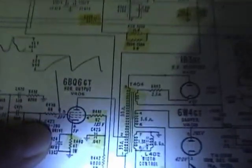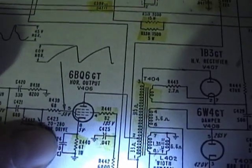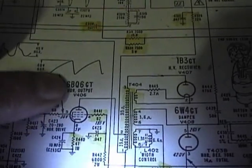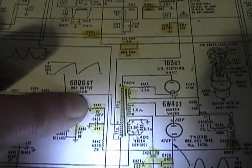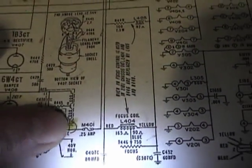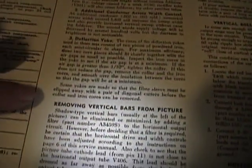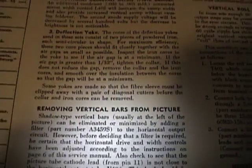I was especially glad to see that we got about 4.7 volts here — the spec shows a value of 5. What that means is we have 100 milliamps flowing through this resistor. That's important because this is a horizontal output tube: if you have too much current flowing through it, you can burn it out, and that's why they give you a quarter amp fuse over here. I also found this interesting note in Riders: 'Removing vertical bars from picture — shadow type vertical bars usually at the left side of the picture. Sound familiar?'